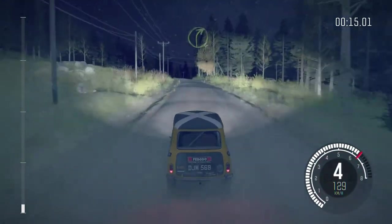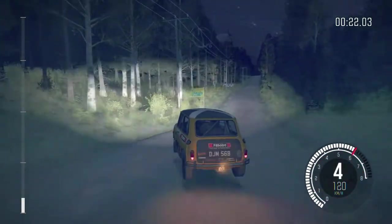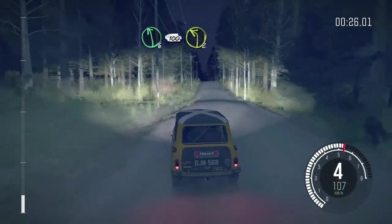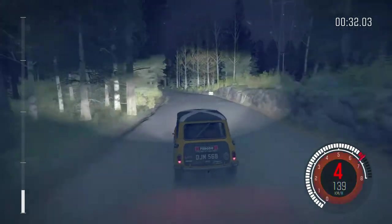100, right 4 over long crest, 40, crest jump, 200, middle over crest, into left 6 over 100, left 2, 100.